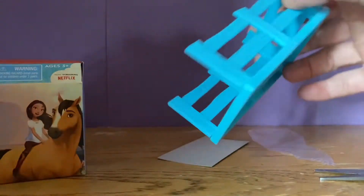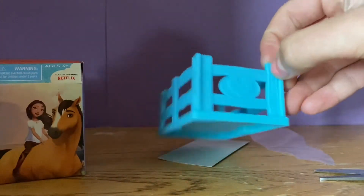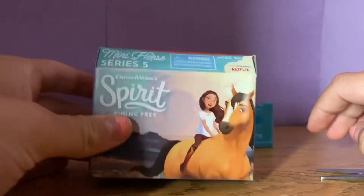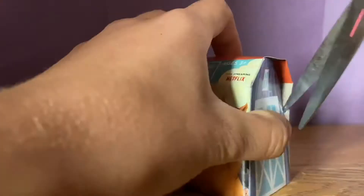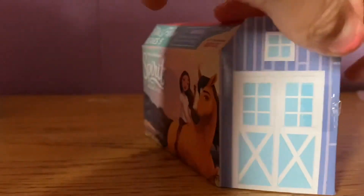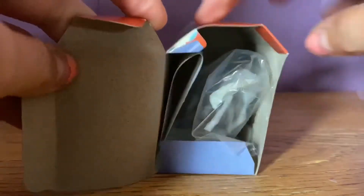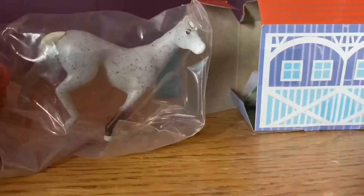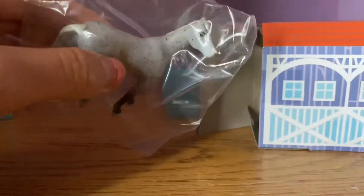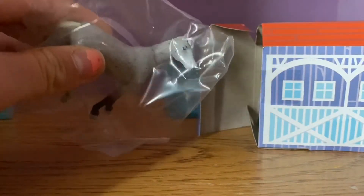Okay, so there's like a little fencing piece right here. Now it's time for the reveal — what is inside of this little box? Oh my god, it is a figure! I'm so happy! Let's get them out of this package.